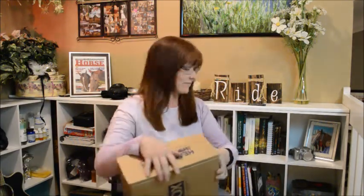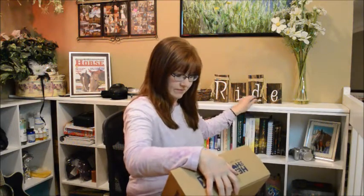Hi, it's Lisa from the Budget Equestrian, and today is a super happy day because my favorite day of the month — my Heart to Horse box came in the mail. I wanted to open it up for you and show you what's inside. This is for March 2016, the third month I've been receiving these boxes, and so far I've liked them. Let's see what's inside!